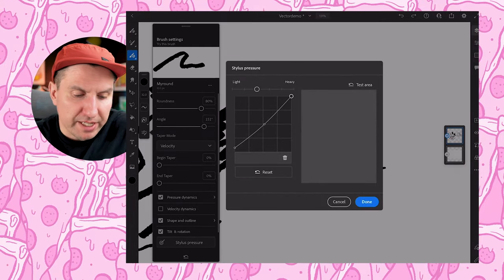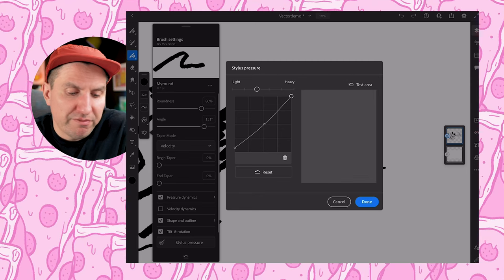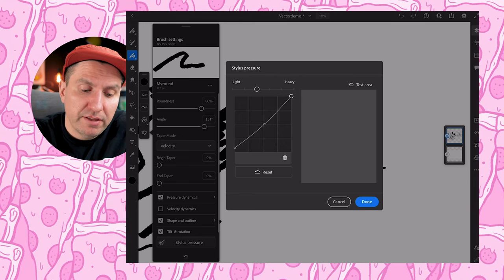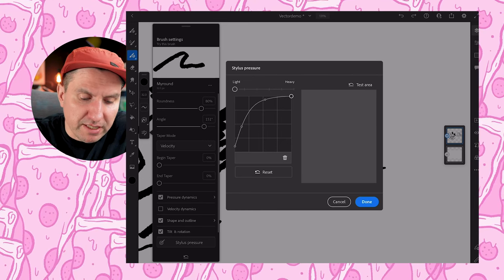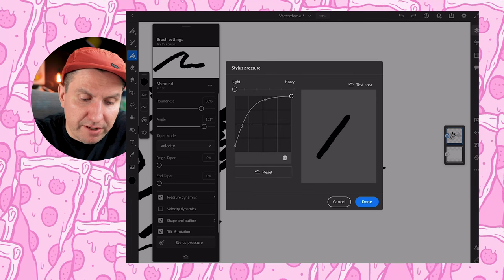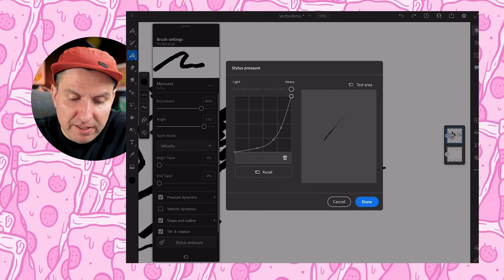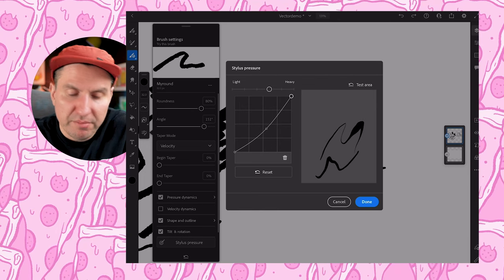The stylus pressure is more of a general thing — it's something you need to figure out what works best for you. If you're using a really heavy screen protector, or some people use two different ones, you could adjust this so that less pressure is needed to achieve the results. You can move this to light and you don't have to put much pressure at all to have the line get thicker. Or if you're heavy-handed, you have to press pretty hard to get that difference, but it allows you to get really fine lines. I tend to like it in the middle, a little bit close to the heavy side.